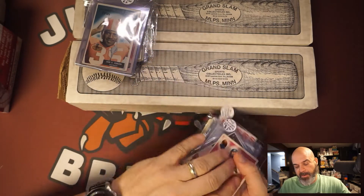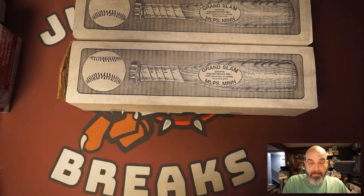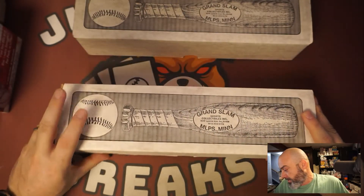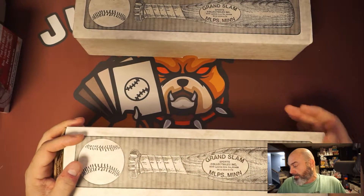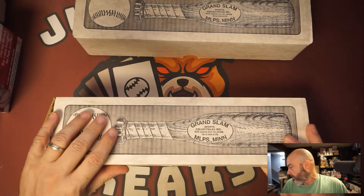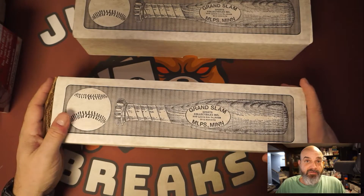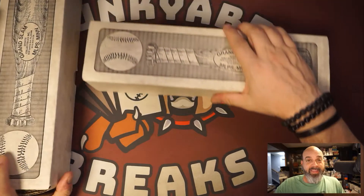So now the two complete sets — one is a big question mark and one could be a monster. This one is an '83 Topps set — I paid twenty bucks for it. It already has them sleeved on top so I'm not going to open it up. Tony Gwynn rookie, Sandberg rookie, Wade Boggs rookie for twenty bucks. That's a great deal. I'll take that all day long — awesome deal.